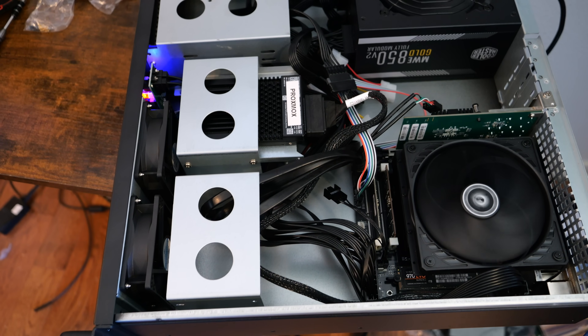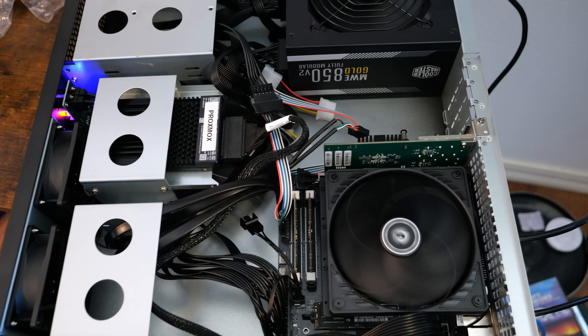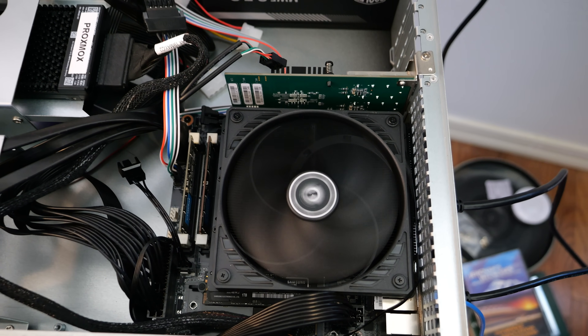Today I'm diving into another Proxmox Home Server build in 2025, and I'm calling this Option 2. This is a slight variation of my previous Homelab server setup that I featured a few weeks back, built on top of the Minisforum BD-795M.